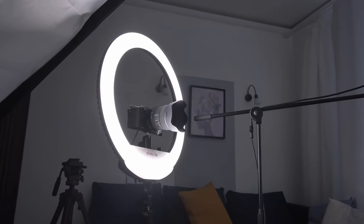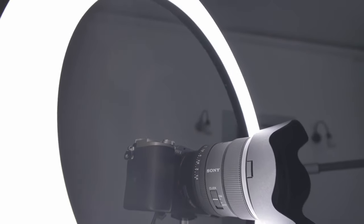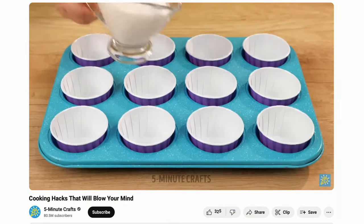You will still be able to sync without that, but with clapping it's easier. Also, think about where you're going to put the other cameras. If you're shooting a video of yourself doing something with your hands, be sure to get a top-down shot.